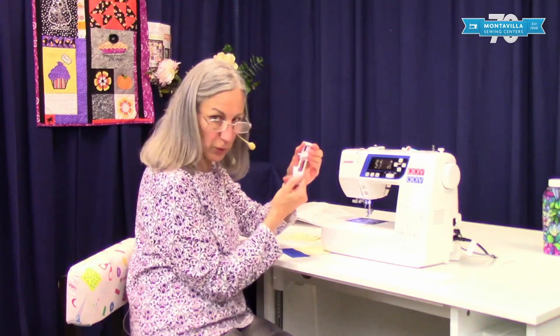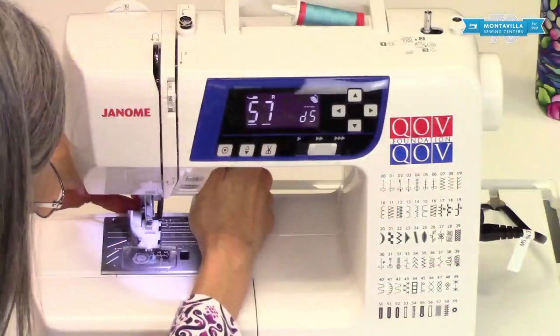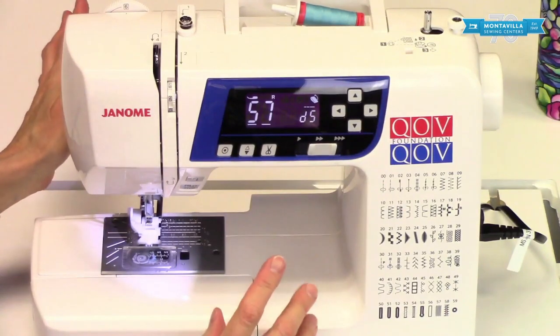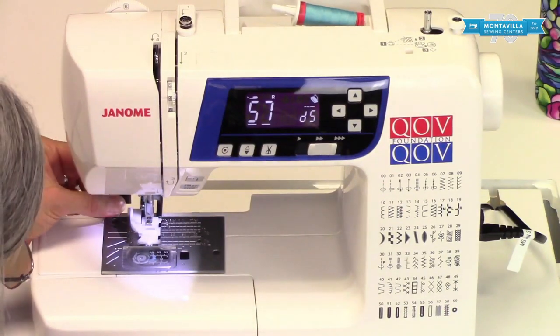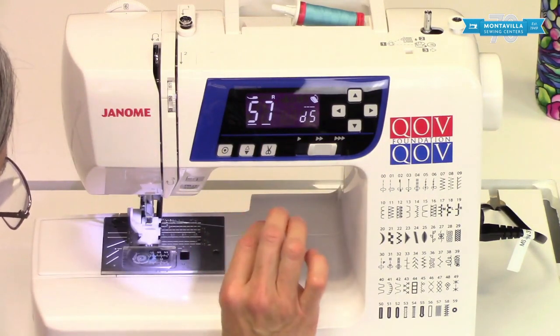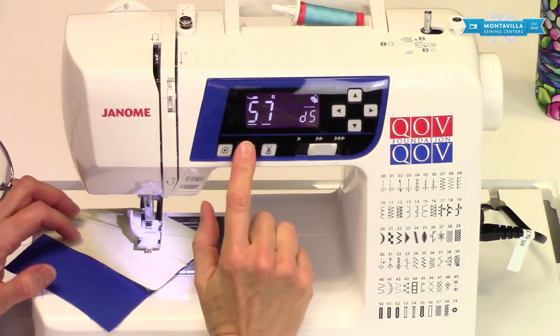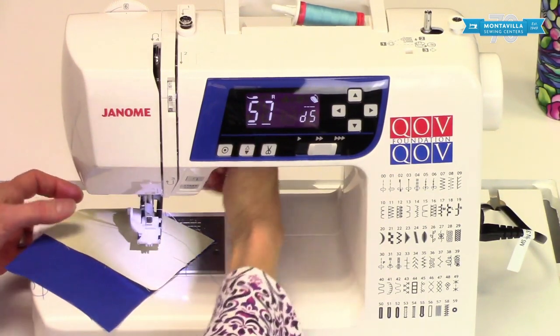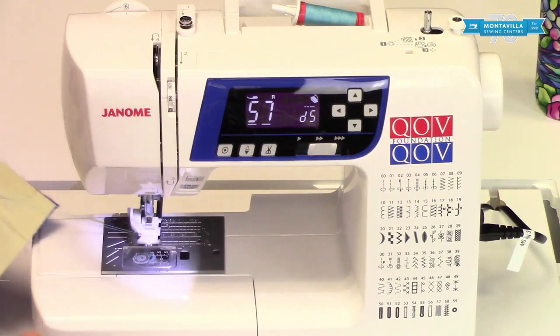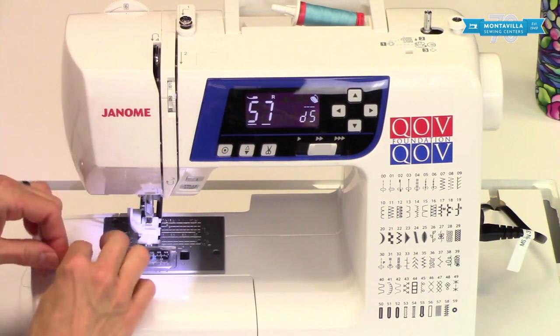First thing it says to do is make sure you've opened this all the way up. We're not doing a buttonhole, so you don't need to use the little buttonhole lever back here, but we do need to have the thread underneath the foot. To do that, you take a single stitch, lift up the foot, pull the fabric out of there, undo that single stitch, and now we have the thread underneath the foot.